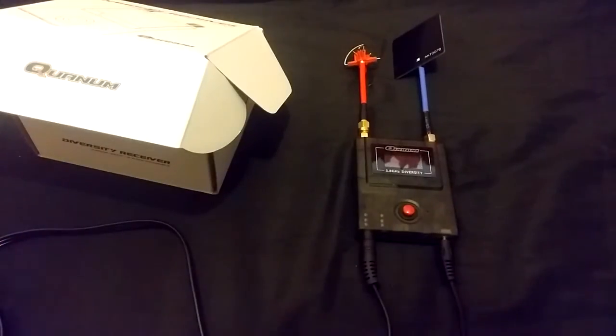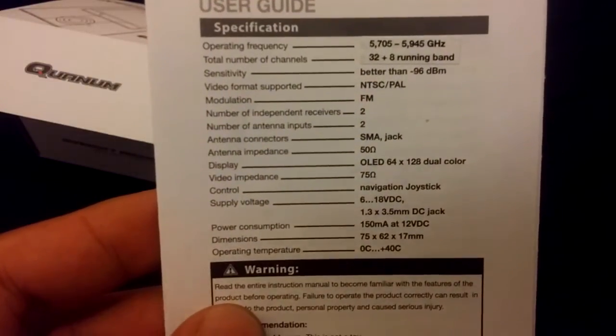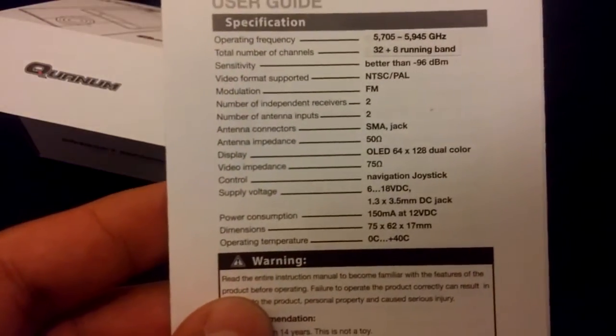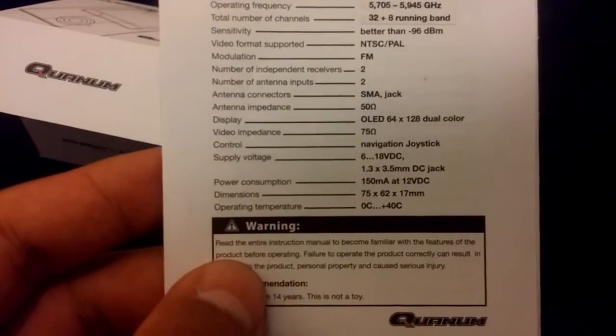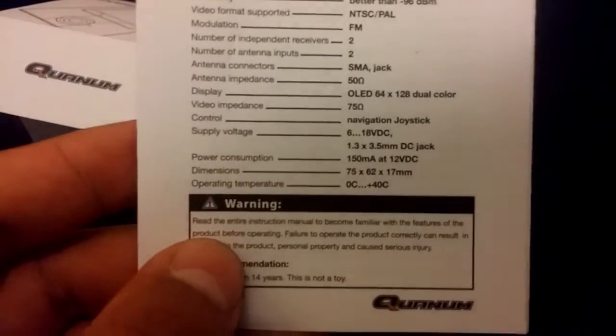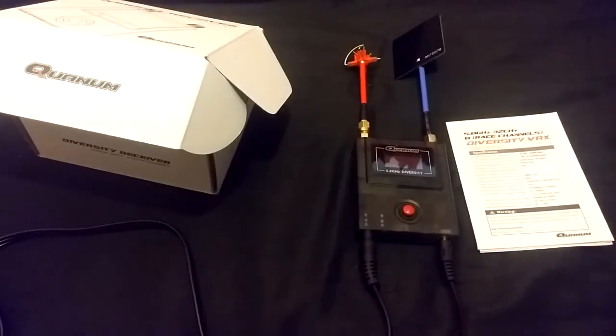Also, a little wire here that goes into the power and you can basically connect any kind of connector to the end of it that will fit your LiPo. In my case, I'm using a 3S LiPo. Speaking of voltage, let's go into the little manual that comes with it. The modulation is FM. The antenna connector is an SMA jack — very important to remember when you'll be buying antennas. And supply voltage is 6 to 18 volts, meaning you can use anywhere between a 2-cell and a 4-cell LiPo. Huge range of voltage for this thing.